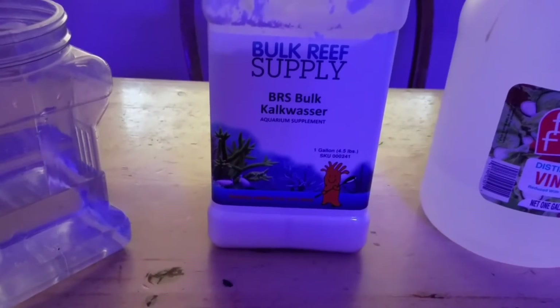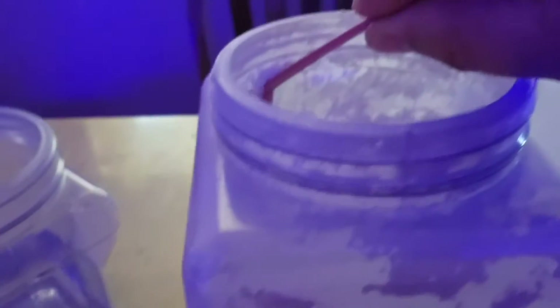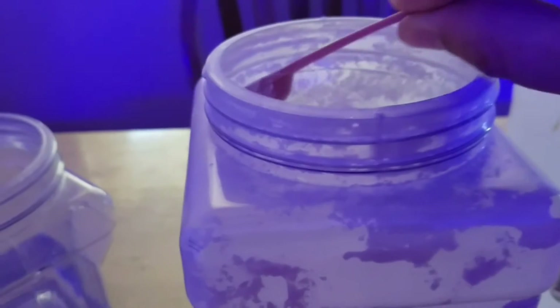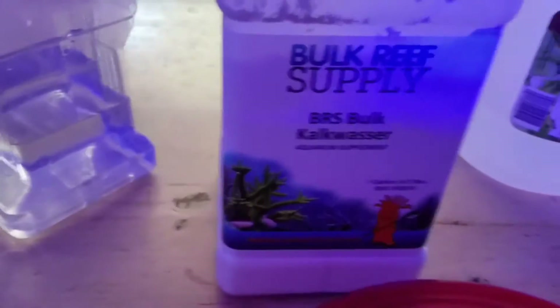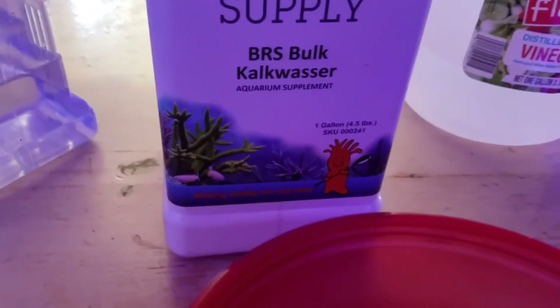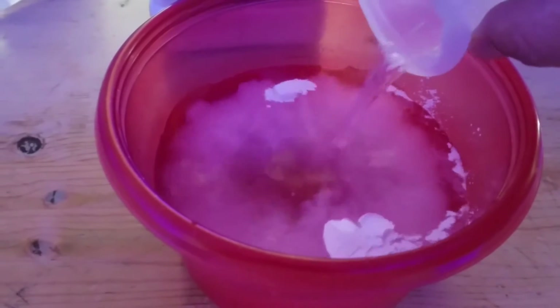So let's get into this. What I do is straightforward — I take teaspoons at a time and I'm going to mix three teaspoons in here. I'm also going to add my white vinegar — I usually add the white vinegar first — and then I give this a stir.